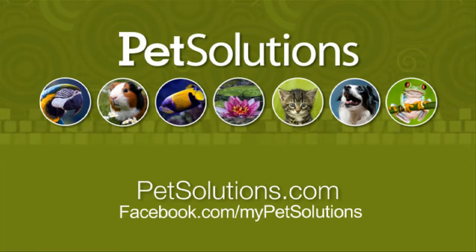They work great for house training puppies or for older pets who can no longer make it outside. For additional information on the products used in this video, please visit PetSolutions.com.